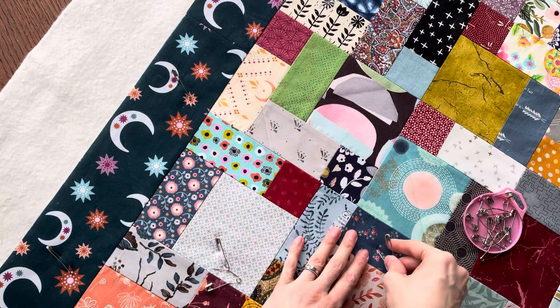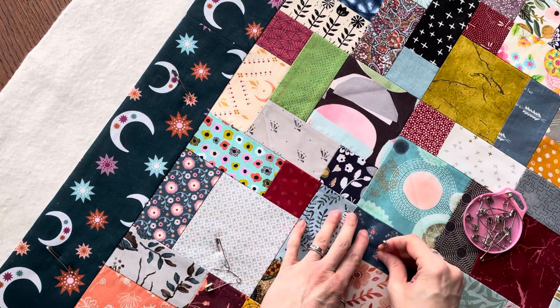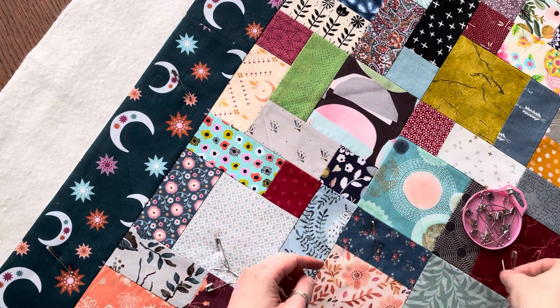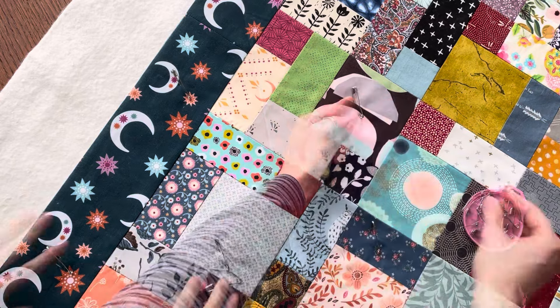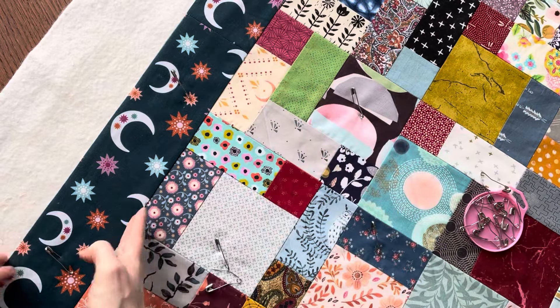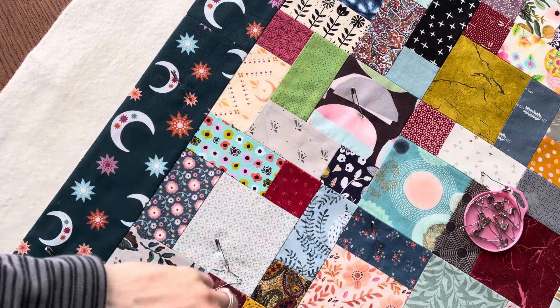Just adding some more pins — make sure you've got enough pins on the edges and also all the corners.